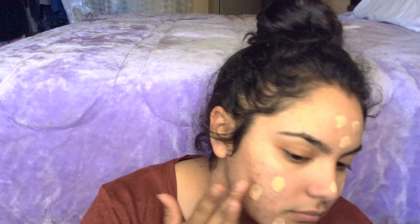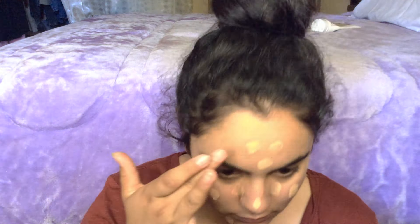Next, apply a foundation that either has a velvet finish or a dewy finish, depending on how glowy you want your skin to look.